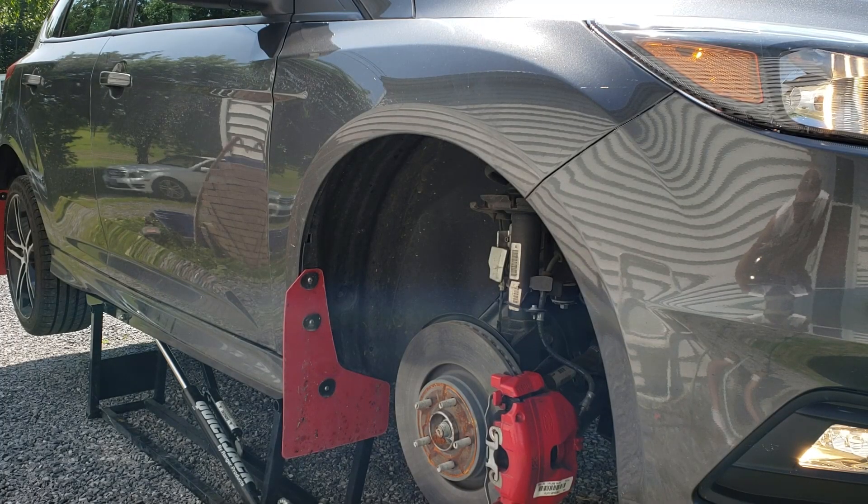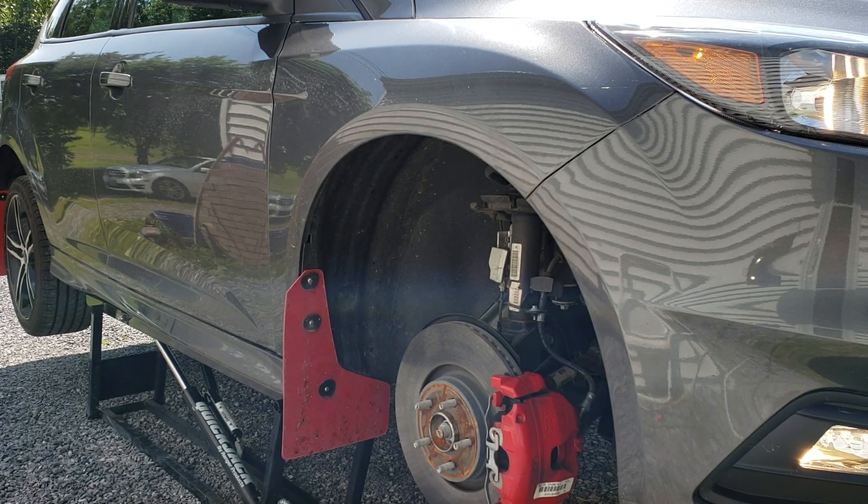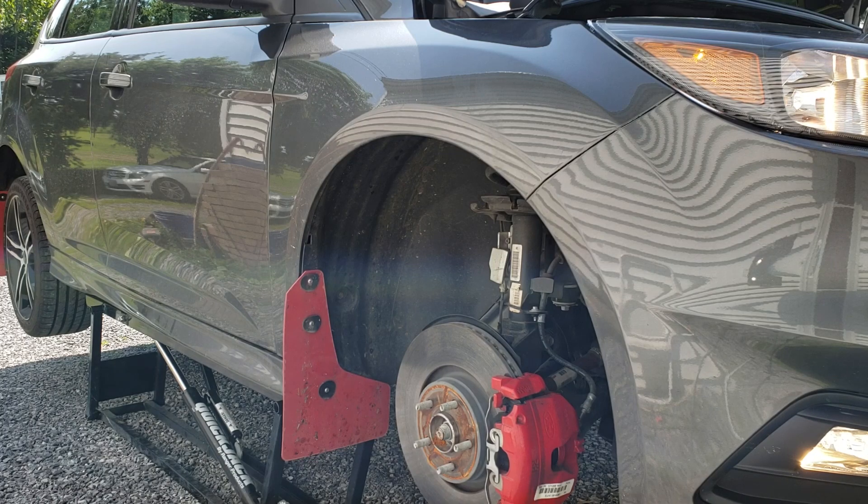This is what the stock bypass valve sounds like. This is what the stock wastegate sounds like. That was only revving to about 3,500 RPM. Now we'll put the hood up and see if that makes any difference.